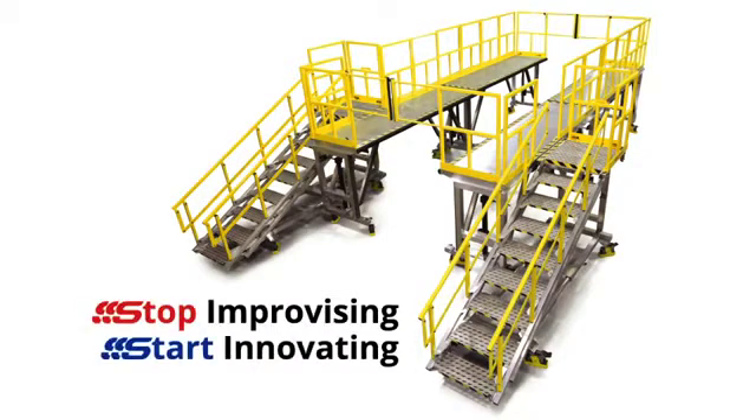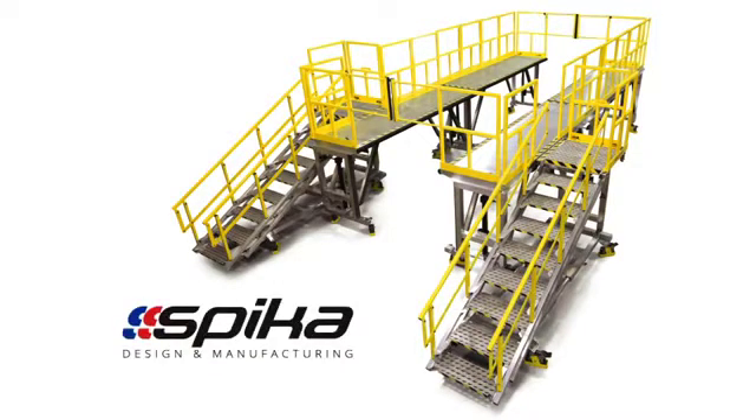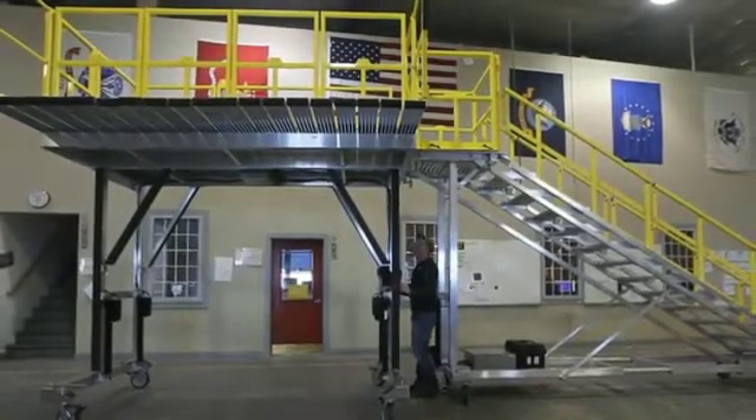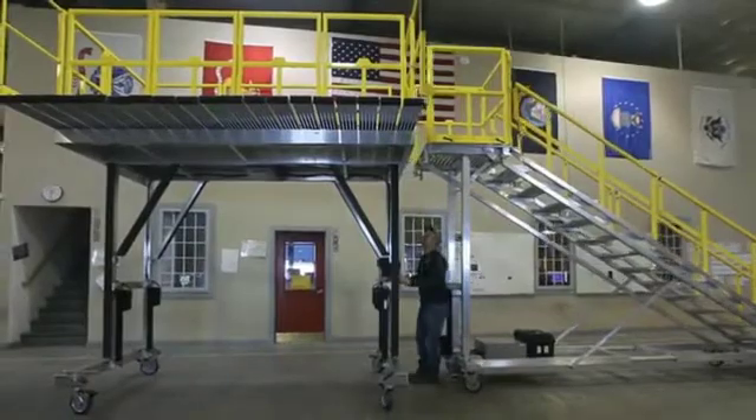Stop improvising and start innovating with Spica design and manufacturing. Completely eliminate fall risks as preferred by OSHA with Spica's engineered fall prevention work platforms.